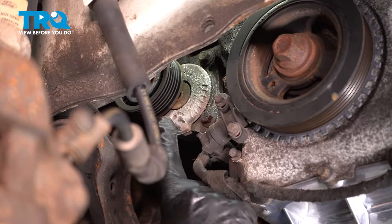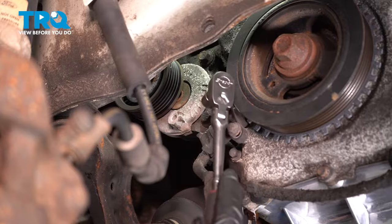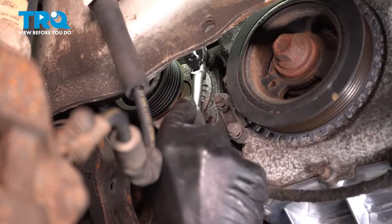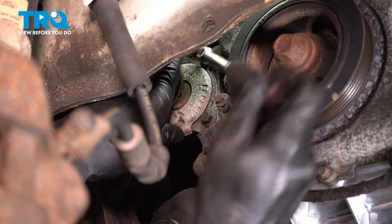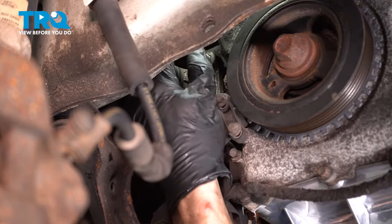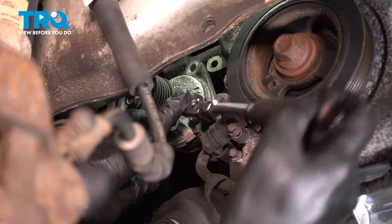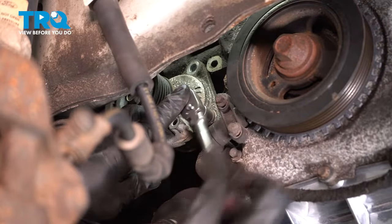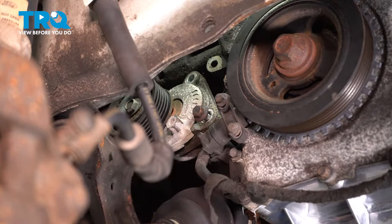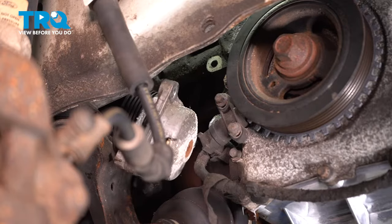Once you have the serpentine belt out of the way, continue on by removing your serpentine belt tensioner. You'll find that you have two 10-millimeter headed mounting bolts holding it in place — remove the pair. As you remove your final bolt, keep in mind this is the last thing holding your tensioner in place. Remove your tensioner.